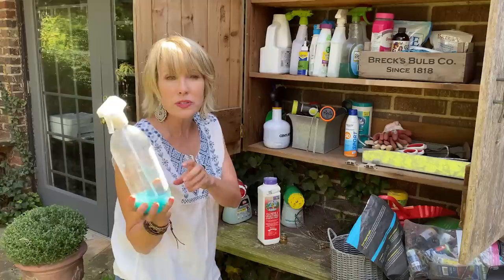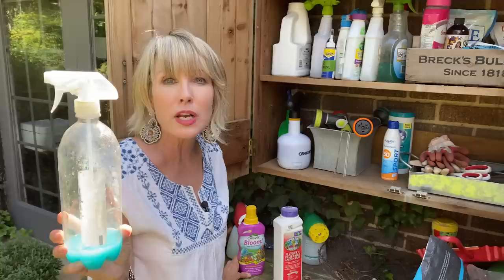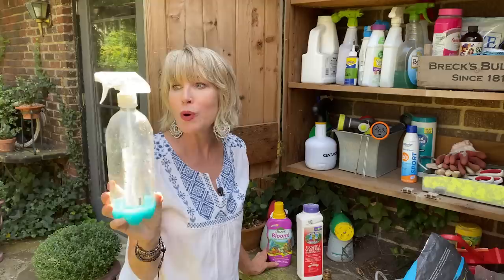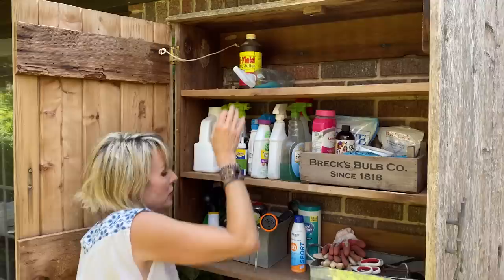This is why you need to really mark things on the bottle. This is my Buxus fertilizer — it comes in packets and you dilute it in water. I'll put a link below. I use this on my boxwood; it's supposed to help prevent boxwood blight and ensure healthier boxwood. I'm going to put it like this because I need to replenish it, and I'll use that a little bit later.